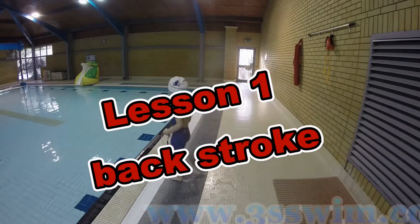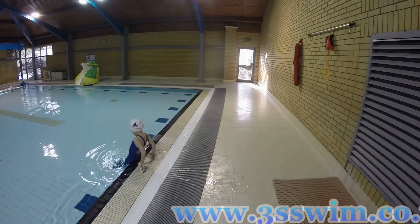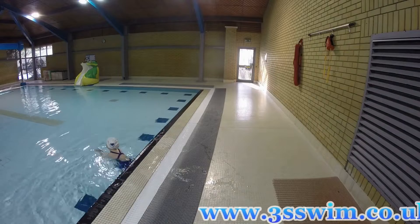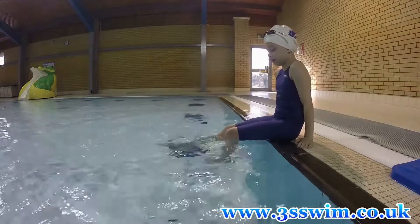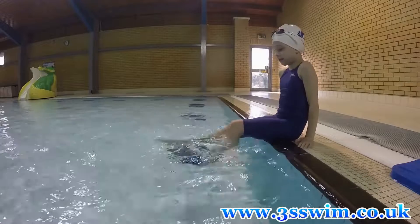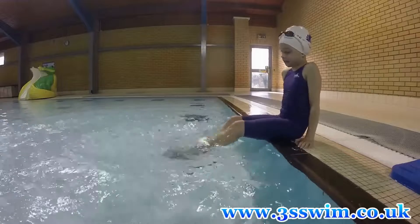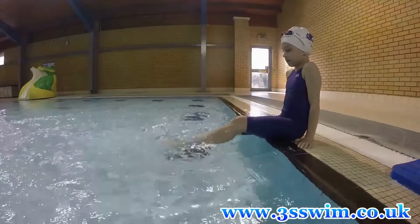Welcome back guys. As I said last time, today we're having a new athlete here — her name is Anna. With her help you will be learning how to swim backstroke. From today we will learn one element per lesson, so be patient, take your time, and practice all the elements until they are fully achieved.